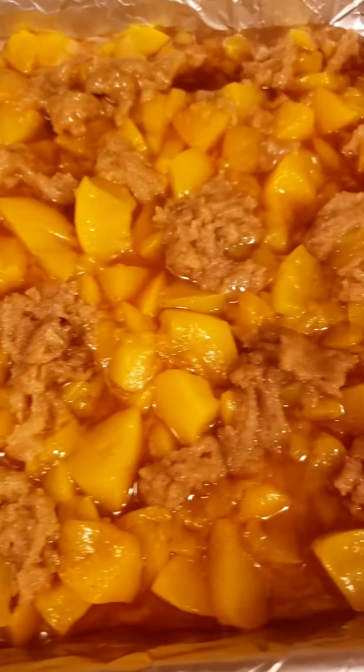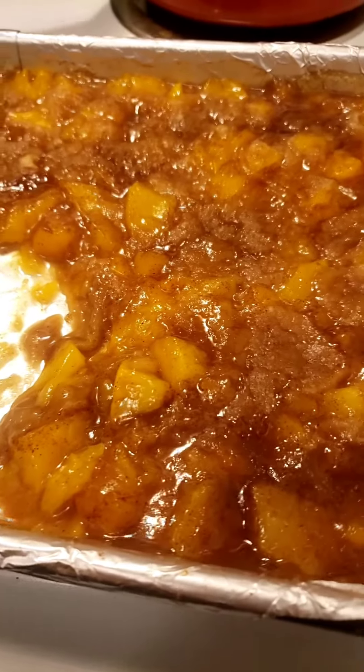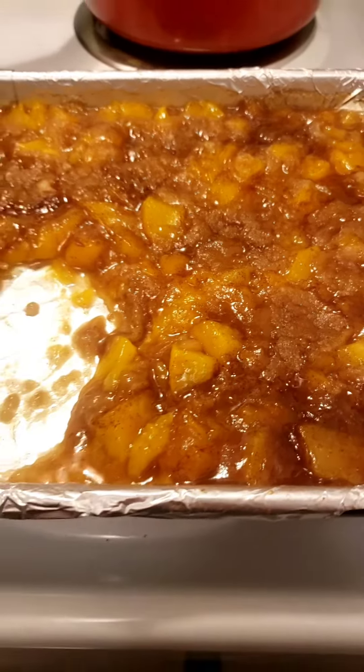This is what it looks like now — finished results in a minute. All right, it turned out wonderful! I had to go ahead and scrape my kids out of there because it needed to cool. Please like and subscribe for more food videos.